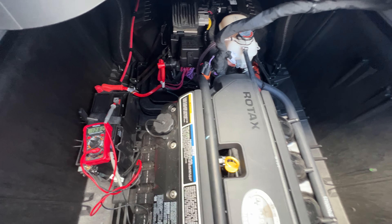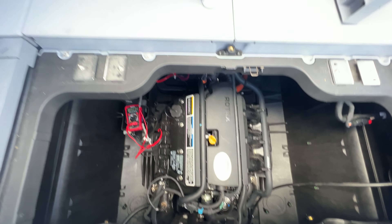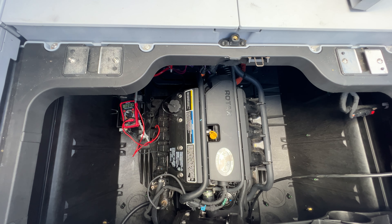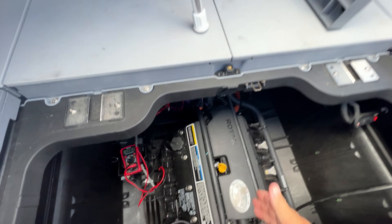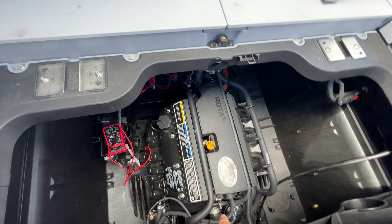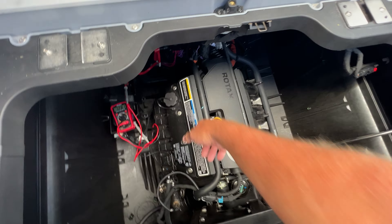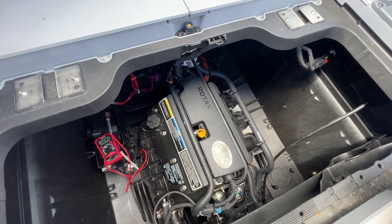I wouldn't doubt this is going to be the type of issue that leads to a recall. I've had a few other members of the Facebook page mention they're having the same exact issue. The problem is, at the factory, someone runs the harness with the engine, places the engine in the boat, pops the cover on, and someone with an impact driver just runs the bolts in — and in doing so, they go right through the wiring harness, causing the issue.